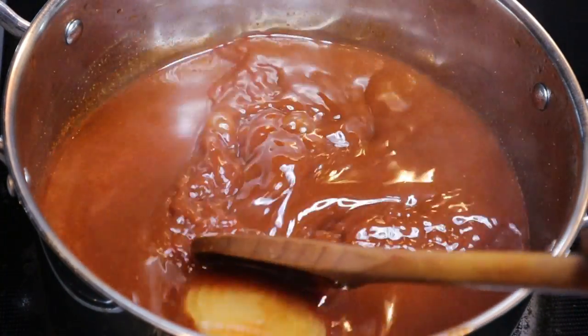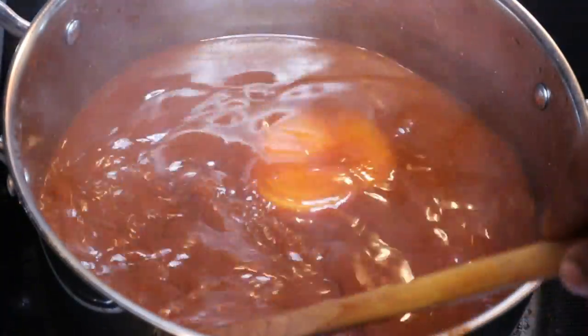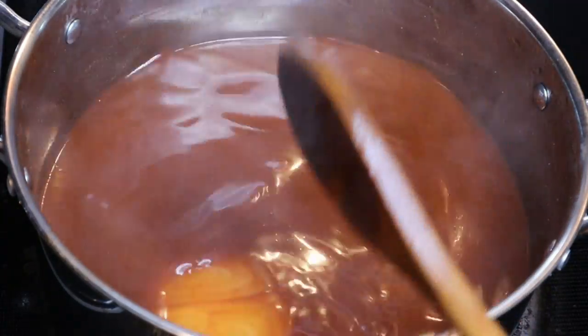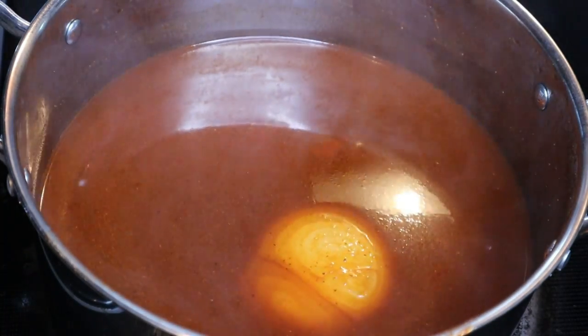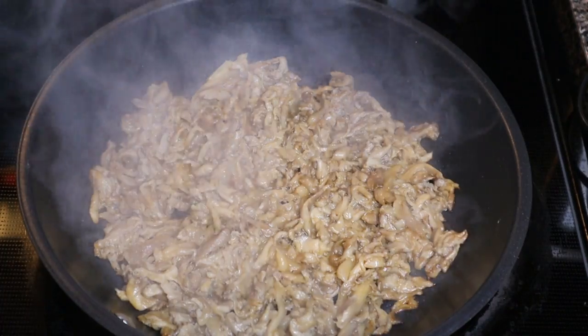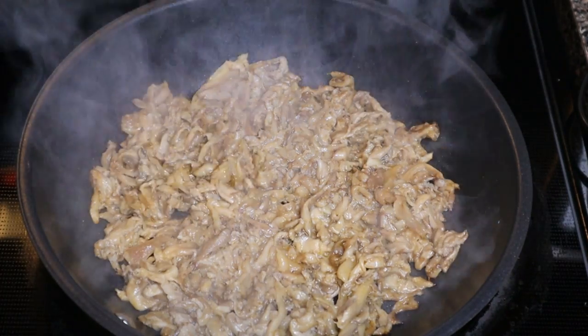We're going to add in a little salt, get everything nicely incorporated, put the lid on, bring this to a boil, then turn the heat down and let it simmer for about an hour. Let the seasoning and juices marry together. Now let's head back over to our oyster mushrooms.